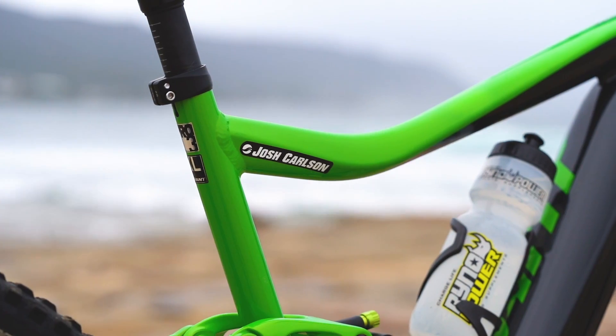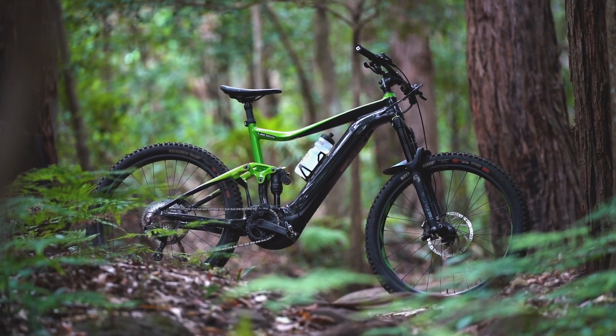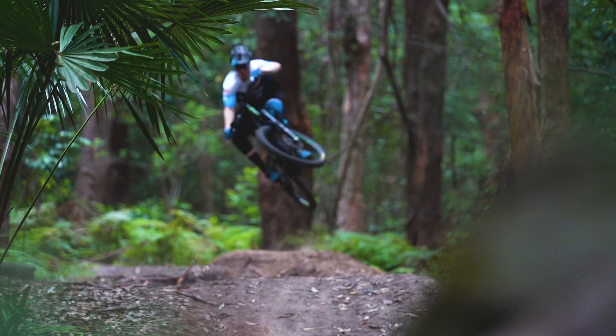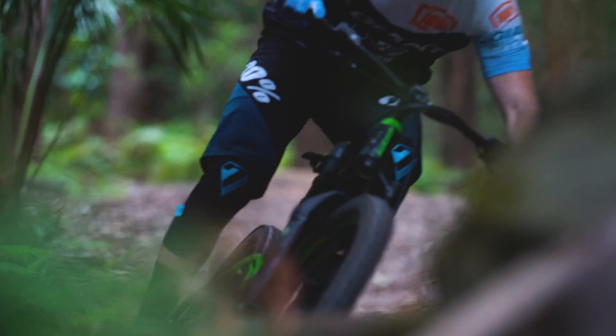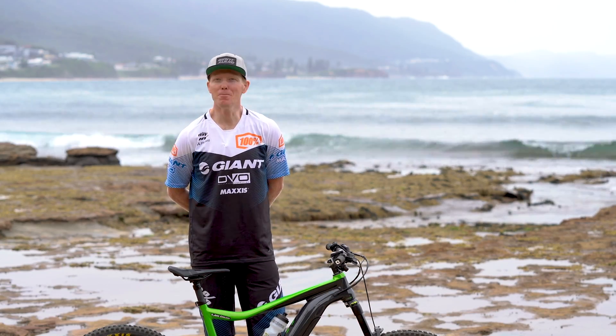Before I really wanted to give this project a crack, I was always pro e-bike from the gun. Now that I've ridden one, it just brings the fun back.